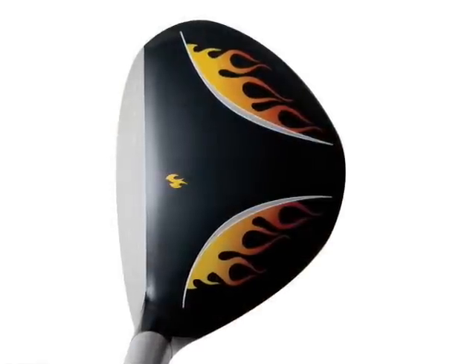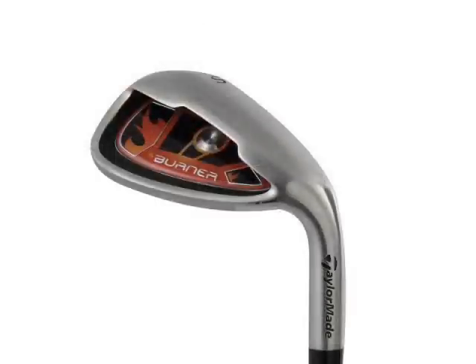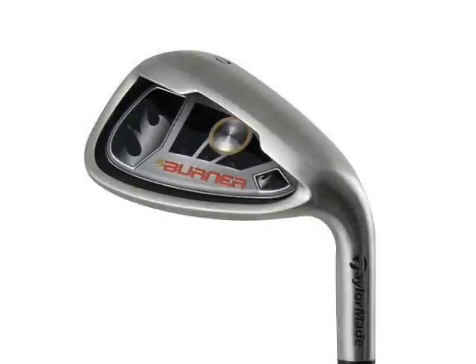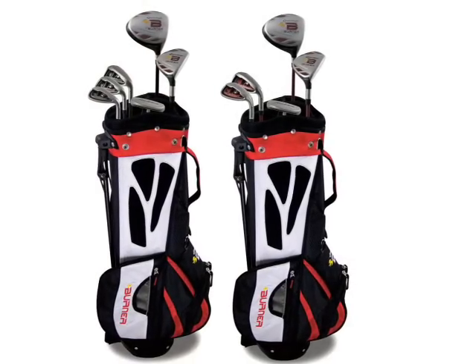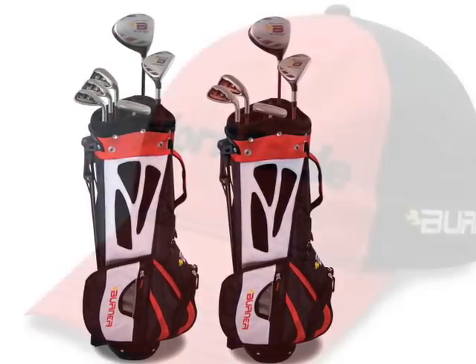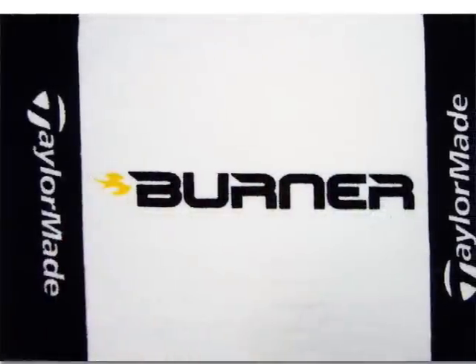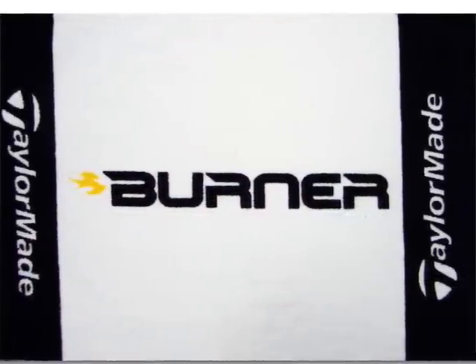For the younger set: driver, rescue, a 7-iron, a sand wedge, and a putter. And then you throw in a 9-iron for the older set. Now if people want more information on the junior sets, where can they get them? You can either log on to tmaxgear.com or to TaylorMadeGolf.com, and you can see information on both these sets. Jose, thanks for taking the time to join us. Thanks, Ralph. We want to thank Jose Mirafor for joining us here on the Golf Spotlight. Join us next time as we continue to bring you the information you need for your next golf purchase.